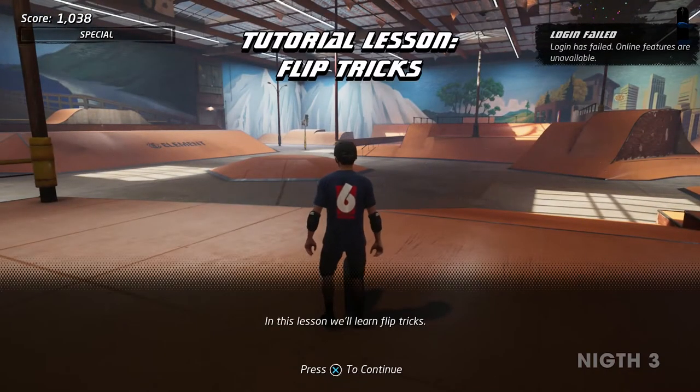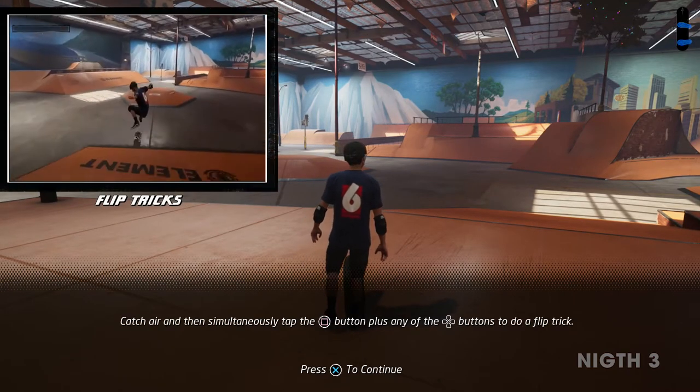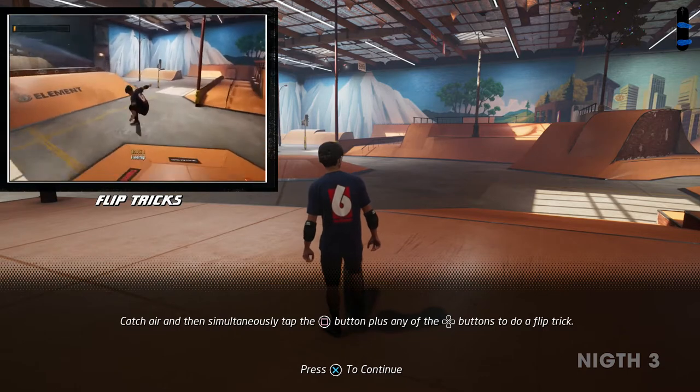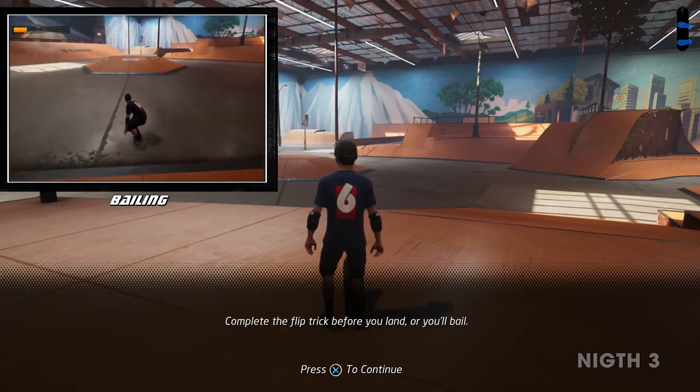In this lesson, we'll learn flip tricks. Catch air and then simultaneously tap the flip trick button plus any of the directional buttons to do a flip trick. Complete the flip trick before you land or you'll bail.